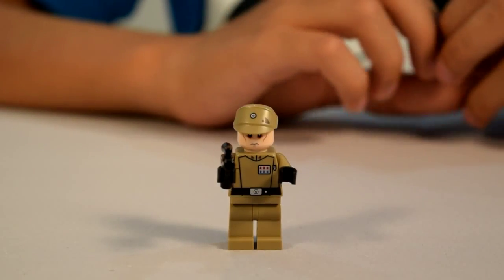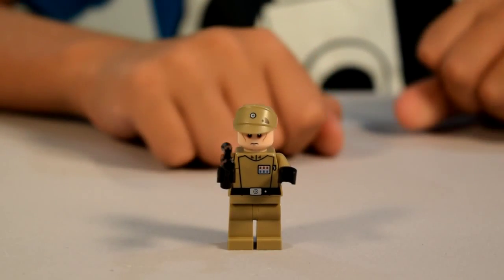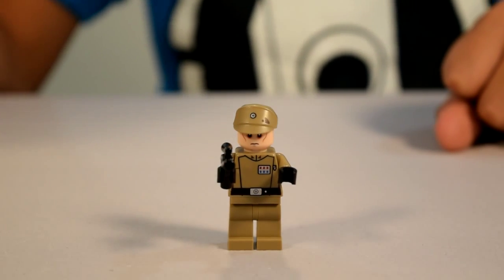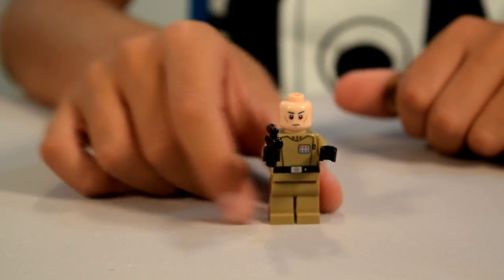His face looks a lot similar to the other Stormtroopers that we have. Next we have the Imperial Officer. He has his brown uniform on with his pistol and black hands. He has his brown hat, and here's his face.